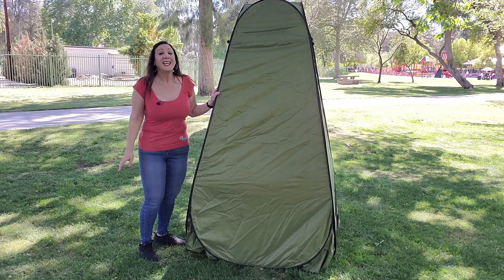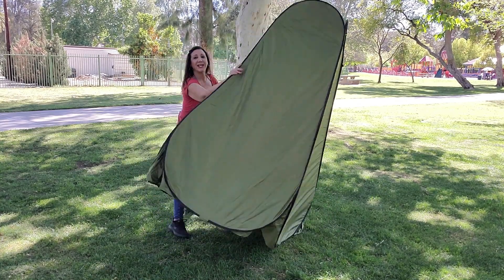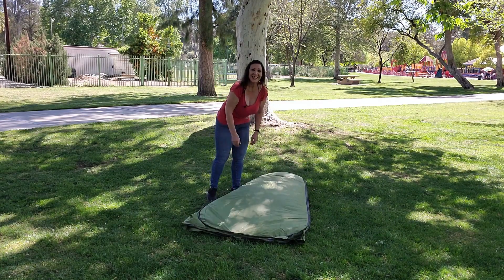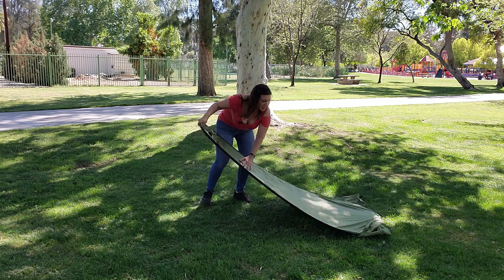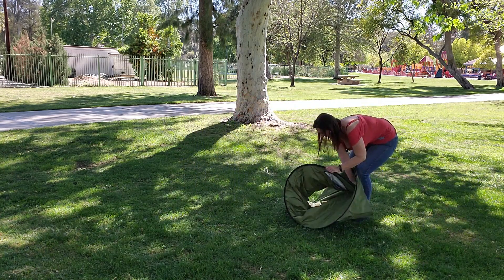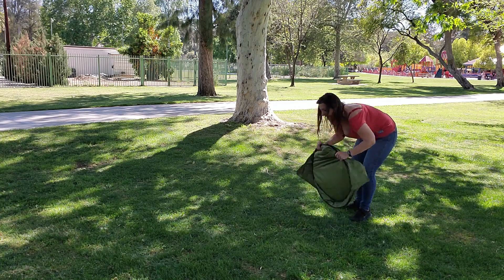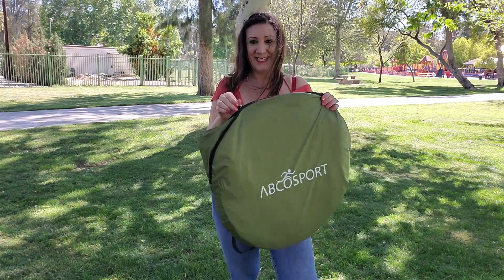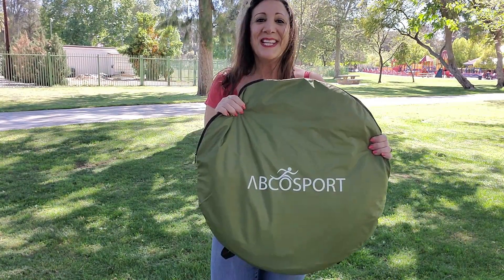It's perfect. It's also really easy to put away — all you have to do is put it on the ground, fold it together like this, and then you twist. And then you put it in the bag. Simple as that.